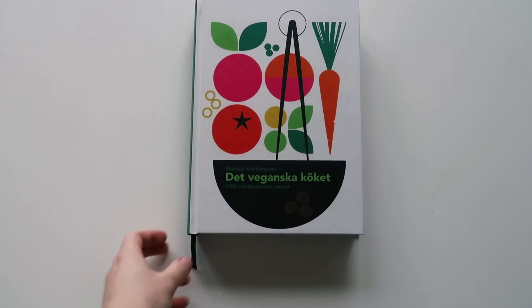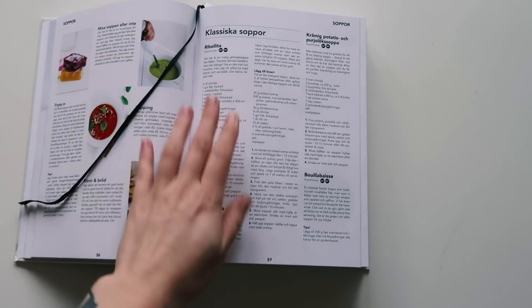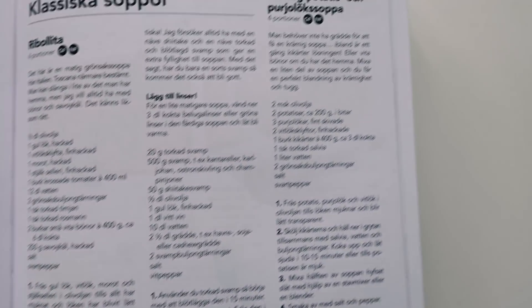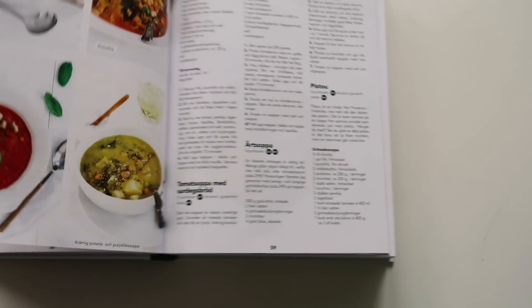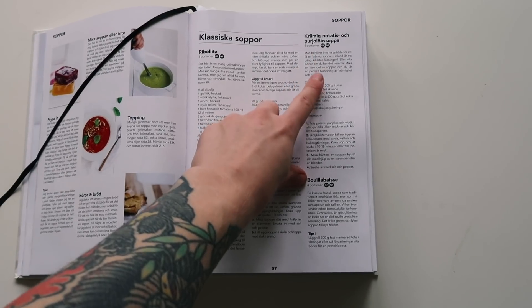Hey guys, welcome to today's video. I got this new vegan cookbook for Christmas and I thought I would share some recipes from it with you guys, if you want to see cooking videos, that is. And today we are doing a potato and leek soup. It's super easy, super quick and super tasty.